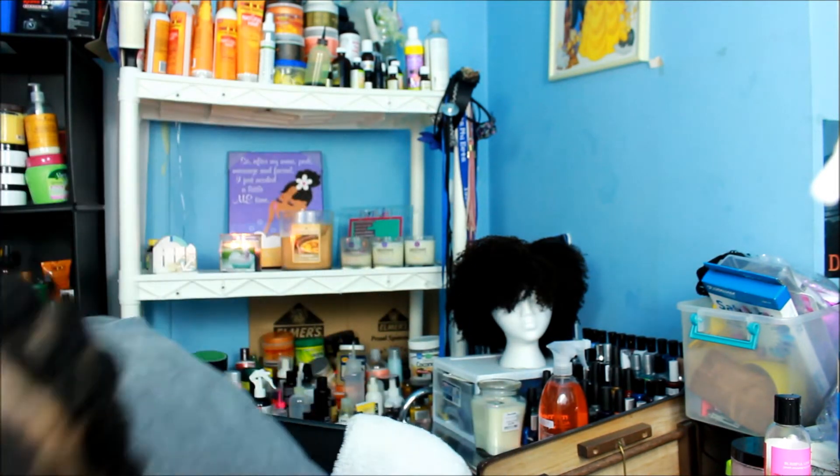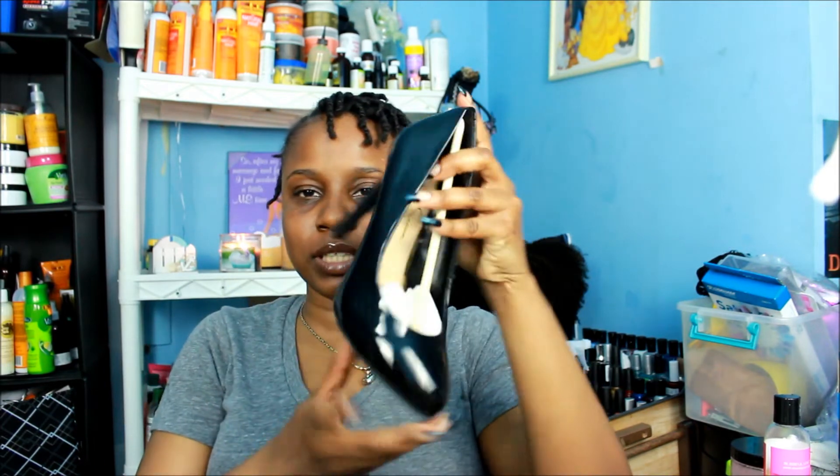And my last pair — Jessica Simpson. These are just regular black shoes, comfortable shoes for church and stuff like that, nothing special, something real simple.